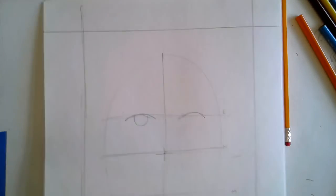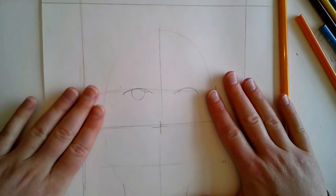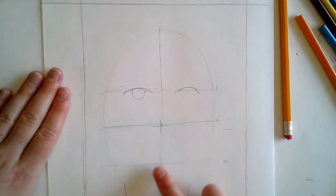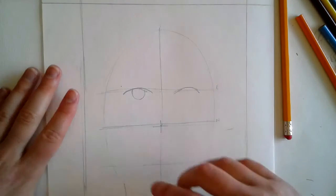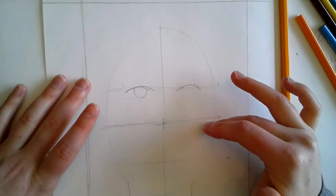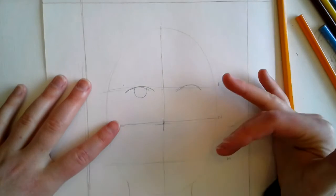Hey everyone, it's Mrs. Z and today we're going to be going over the next step for the second grade self-portrait. The last video that you should have watched was setting up your self-portrait with the three guidelines for your eyes, nose, and mouth. We're using the guidelines for this project because guidelines help your self-portrait look more realistic.